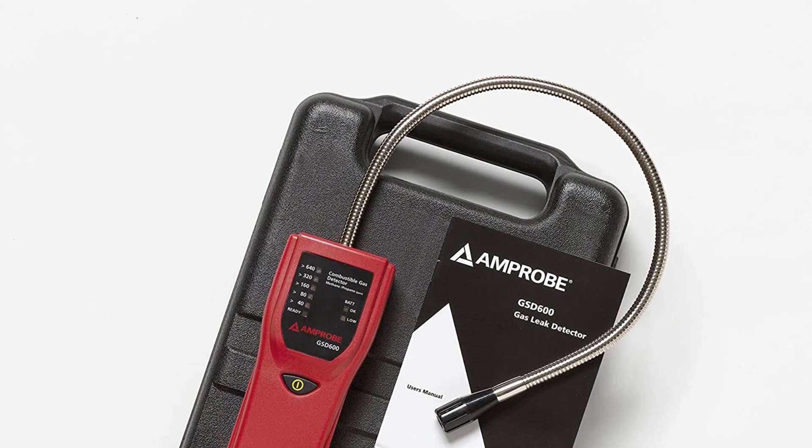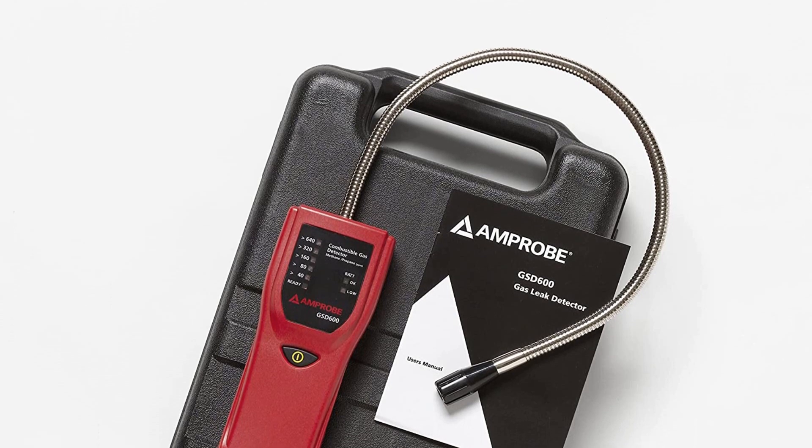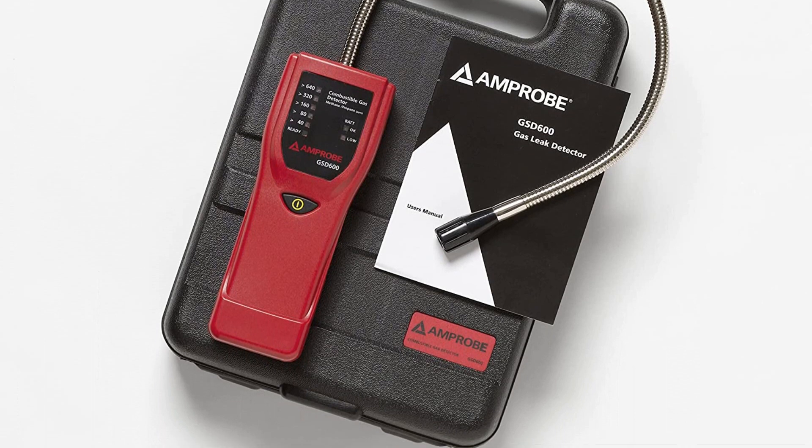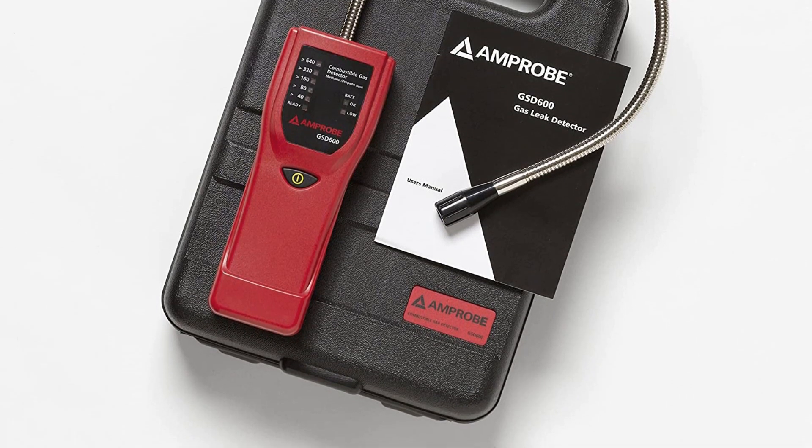To pinpoint the precise source of a potential gas leak, the most effective gas leak detectors are sensitive even to minor gas leaks, and this handy device can detect levels as low as 40 parts per million.